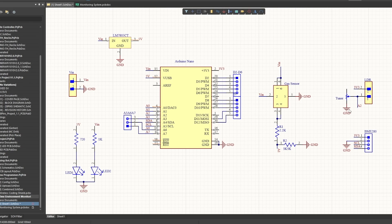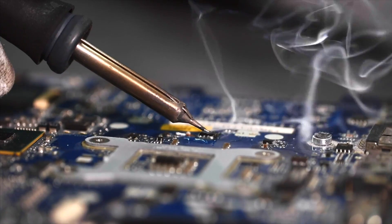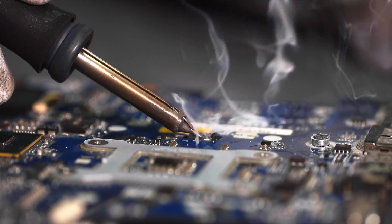Then we have optional components: an LDR and a trimmer connected so we can adjust the sensitivity of the LDR, with the output connected to pin A2 of the Arduino. The BME280 is the sensor used to sense temperature, humidity, and pressure. Its VCC pin is connected to 3.3V of the Arduino, ground to ground, and the SDA and SCL are connected to SDA and SCL of the Arduino. Basically, this is our circuit — you can either assemble all the components on a breadboard or design your own PCB using Altium PCB Designer.